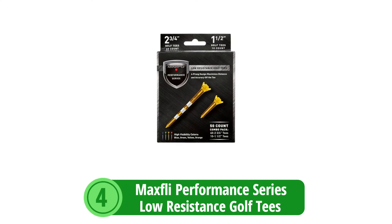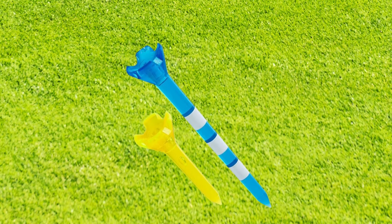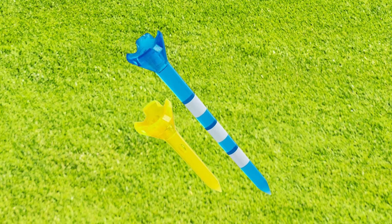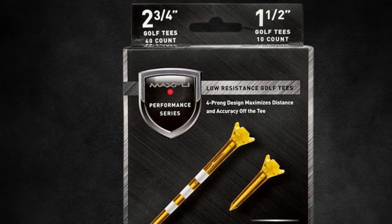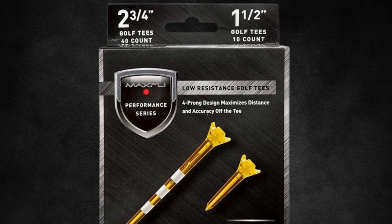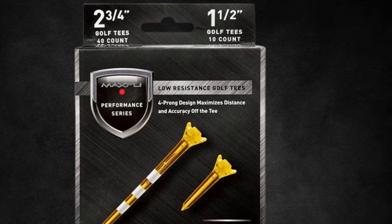At number 4 is the Max Flea Performance Series Low Resistance Golf Tees. Max Flea introduces these tees crafted with precision to enhance your tee shots, engineered with a clear goal: to reduce drag and ensure consistency for golfers of all levels, including seniors with slower swing speeds. The set includes 42 three-quarter-inch tees alongside 10 one-and-a-half-inch tees, catering to a variety of club choices. The four-prong design minimizes contact with the ball to maximize distance and accuracy, decreasing resistance so the ball travels farther with less effort.